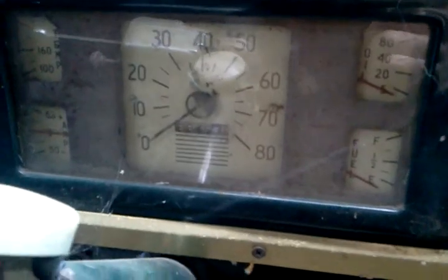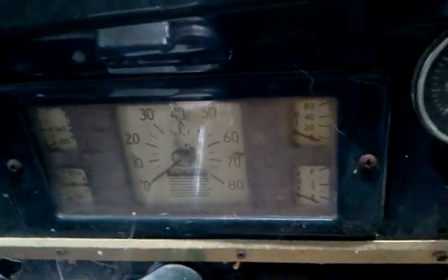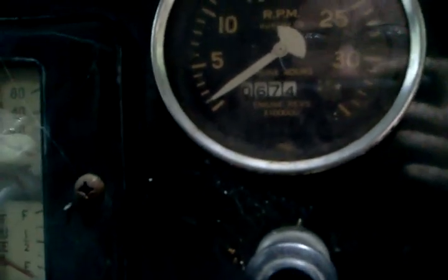That's an old speedometer. It reads 88,453 miles. There's also the engine revs counter — it reads 674, and that's times 100,000 revolutions. It looks like it's done 600 million revolutions.